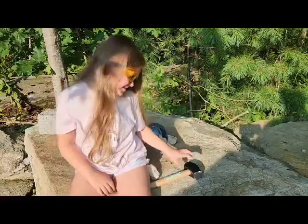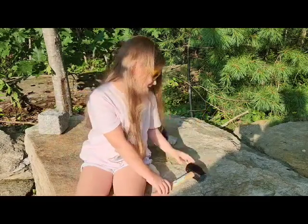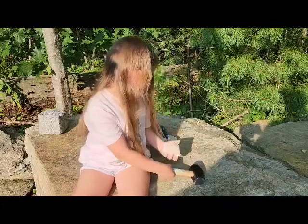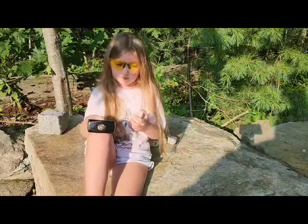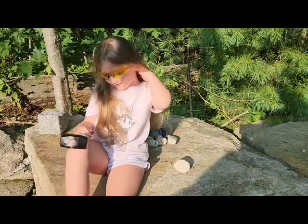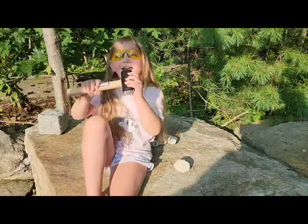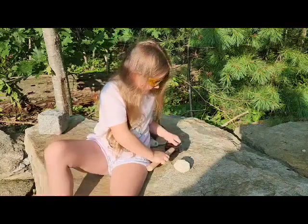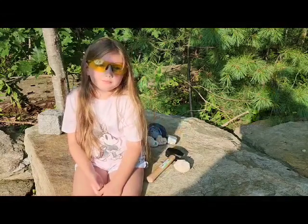My name is Charlotte and today I'm going to smash a geode open with this heavy hammer — it's on my knee because it's that heavy. Where did we get the geode? What's inside the geode? Crystals?